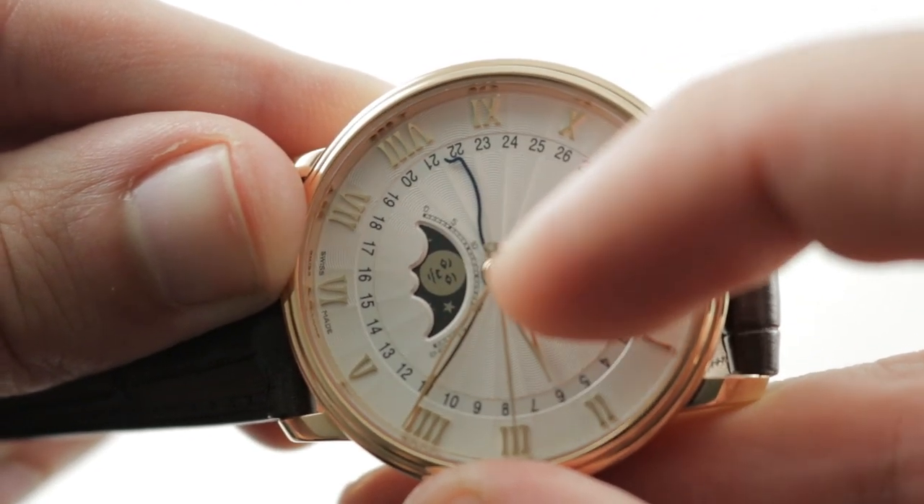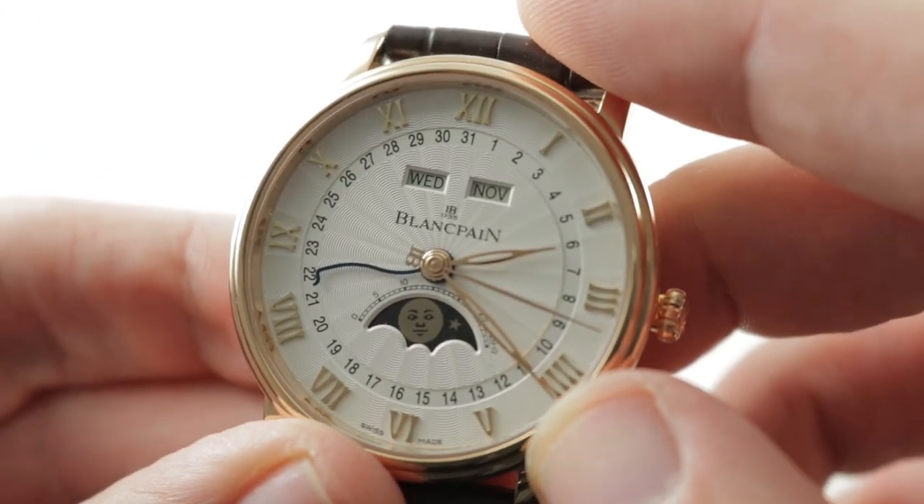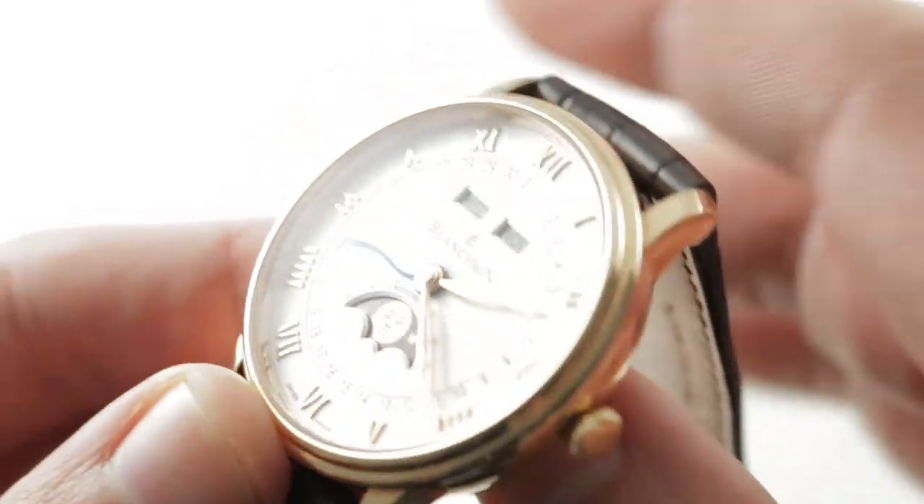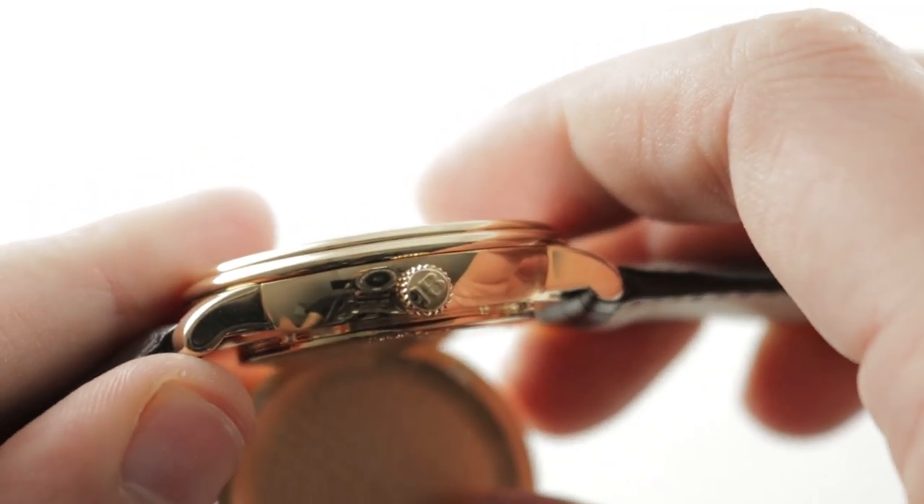The crescent is very much a moon over a moon. The moon phase, as with all of the other indications of this calendar, is adjusted by a very, very slick and hidden indexing system.